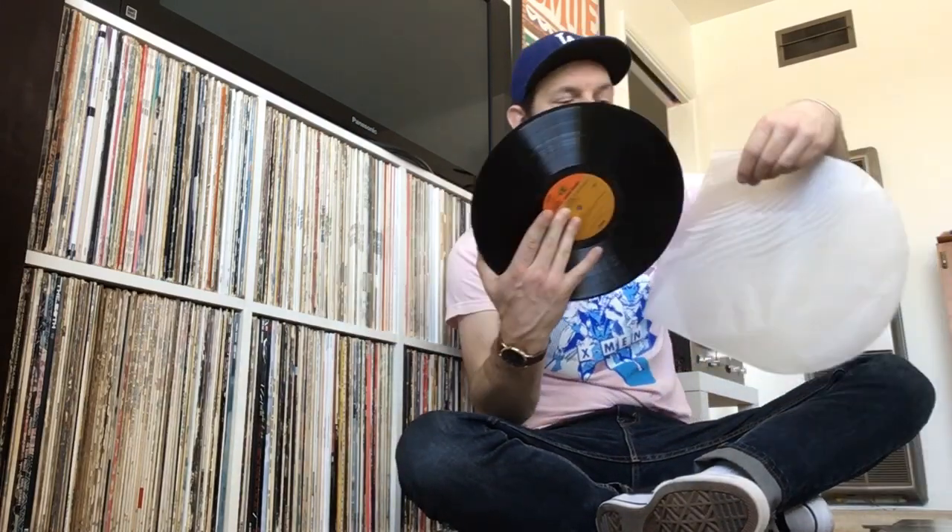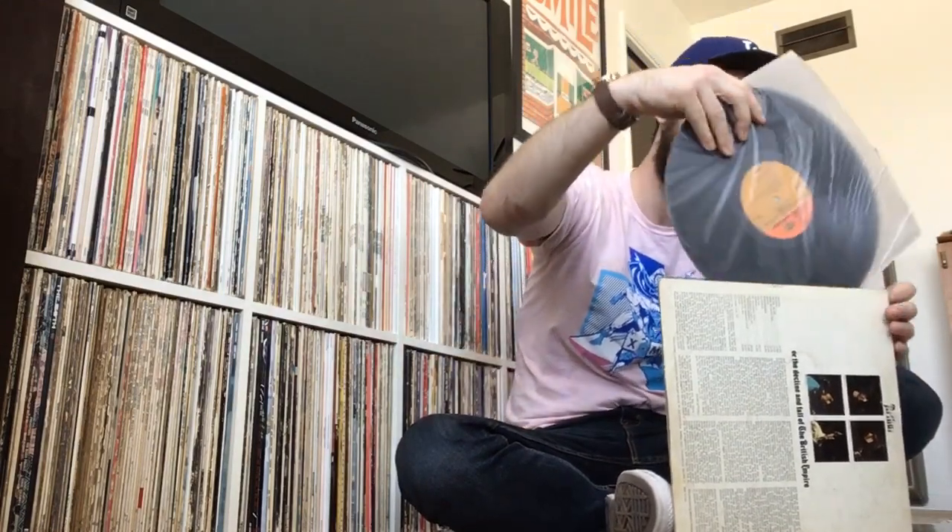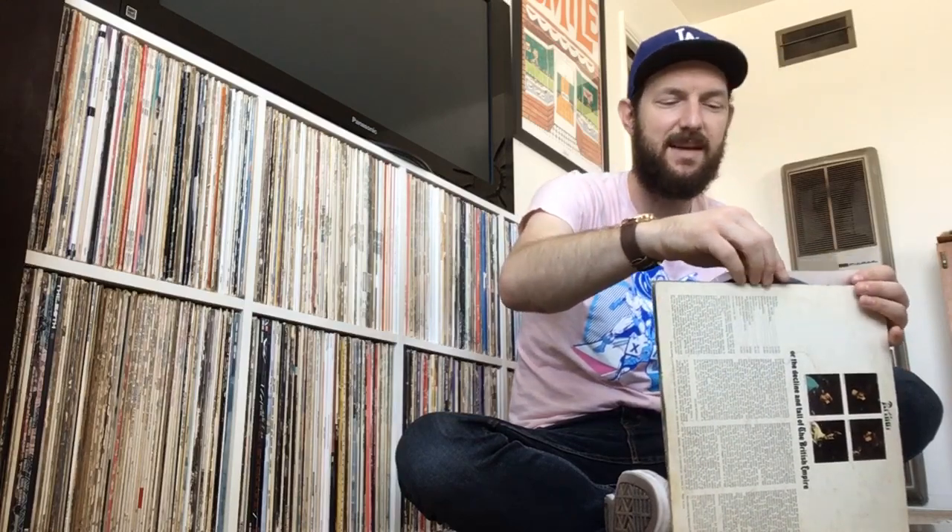If you want to get into the Kinks and listen to some of their later stuff, this might be a good place for you to start — it's a really cool record. This is actually my favorite time period of the Kinks, because I think they recorded this right after Village Green Preservation Society, which is considered one of their all-time classics. This is the Kinks' Arthur — fantastic record, happy to pick it up.